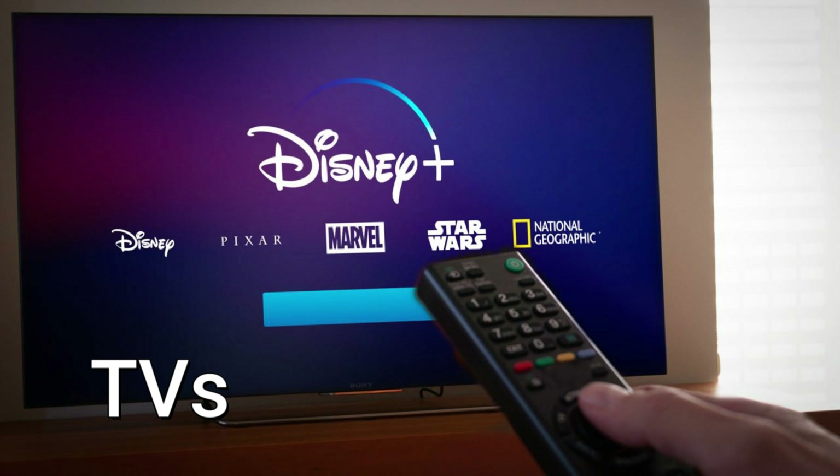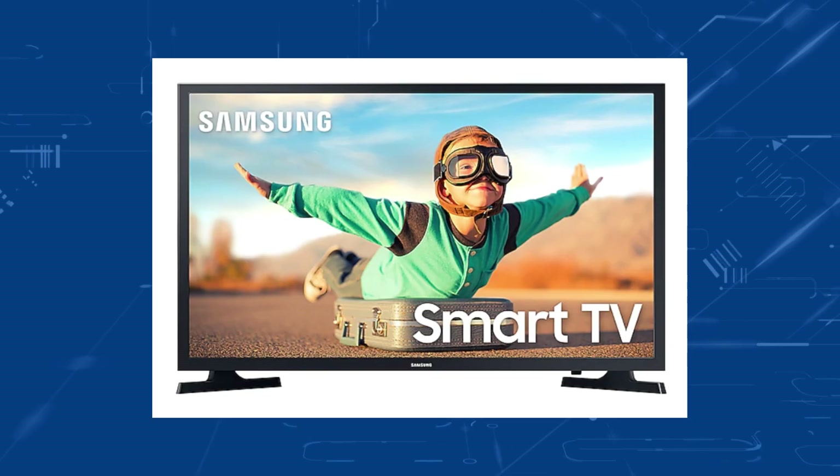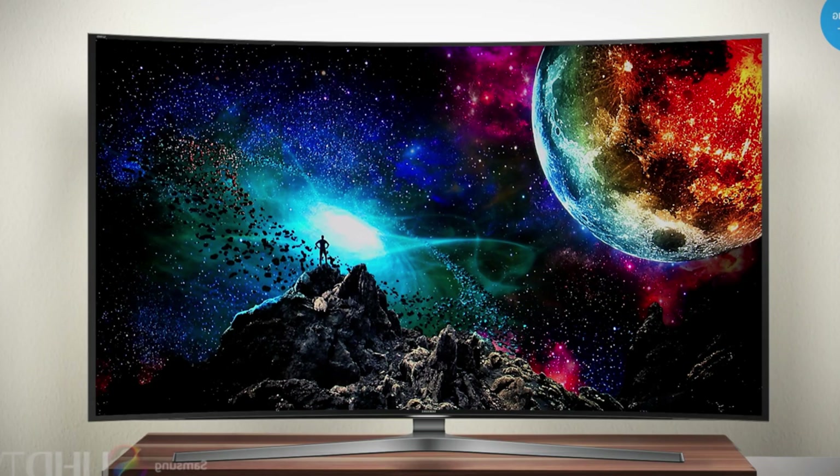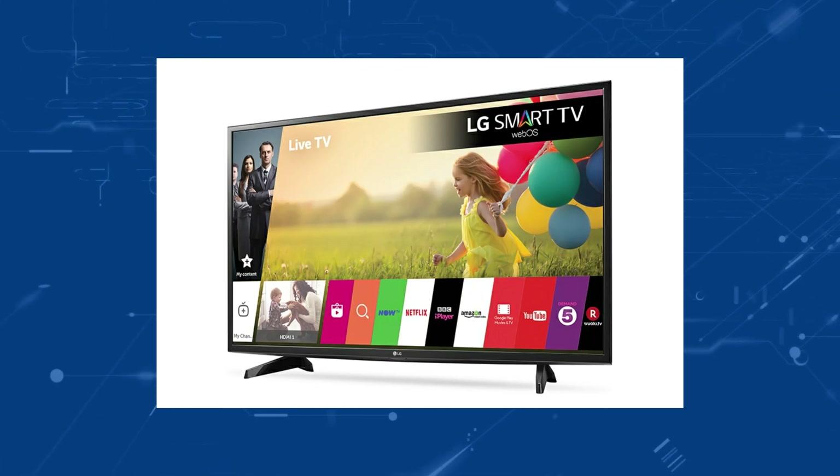Let's start off with which TVs can download Disney+. The first one is Samsung Smart TVs — any Samsung TV that is around 2018 or newer can download this app. Next is the LG WebOS Smart TV.